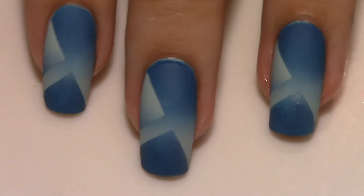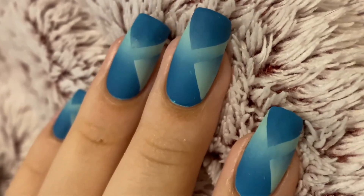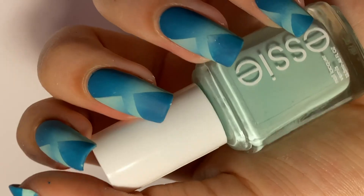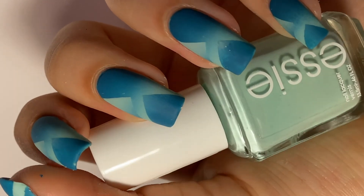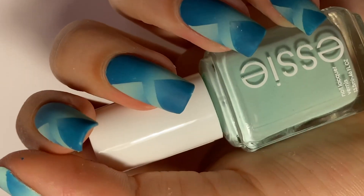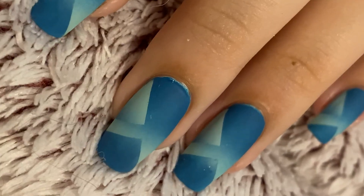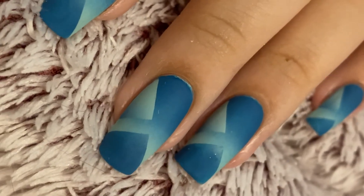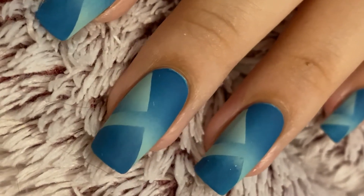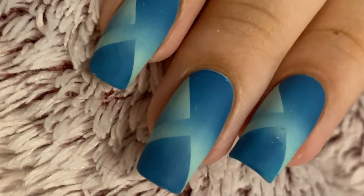I wasn't really sure what to call it. I've been going with 'slash gradient' since it kind of seems like you took a reciprocal gradient and just stabbed it with something. What do you guys think? Let me know if you have any better name suggestions down below, and let me know what you thought of this. If anyone wants to recreate it I would love to see it. Let me know what you'd like to see next. I hope you all have a good week — please make sure to like and subscribe if you enjoy this type of content and would like to see more of it!